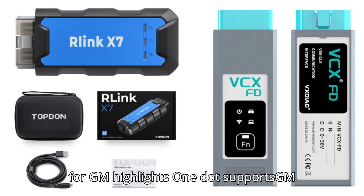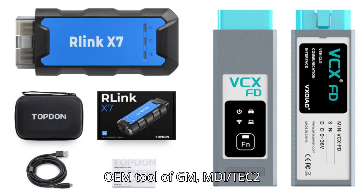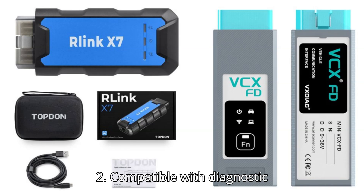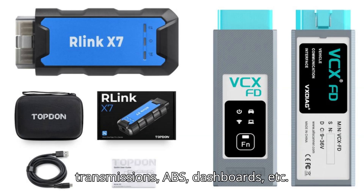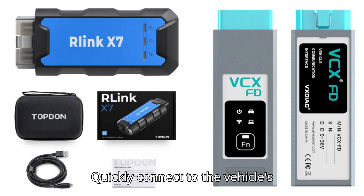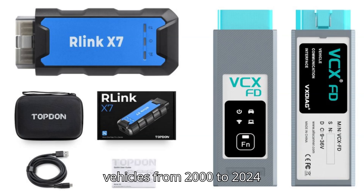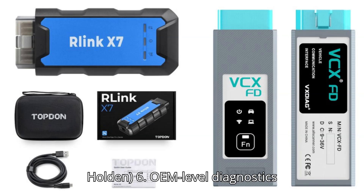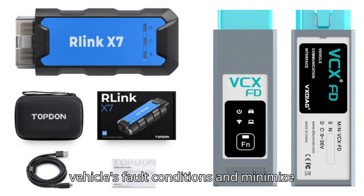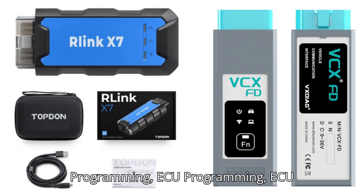Topton R-Link X7 for GM highlights: 1. Supports GM Tech 2 Win and GDS 2, replacing OEM tool MDI/Tech 2. 2. Compatible with diagnostic applications such as engines, transmissions, ABS, dashboards, etc. 3. Quick access to vehicle data for maintenance or management reports. 4. Quickly connects to the vehicle's diagnostic connector. 5. Supports GM vehicles from 2000 to 2024 — Chevrolet, Buick, Cadillac, Opel, Holden. 6. OEM-level diagnostics to quickly understand fault conditions and minimize repair time. 7. Online programming, ECU programming, and ECU performance upgrade.